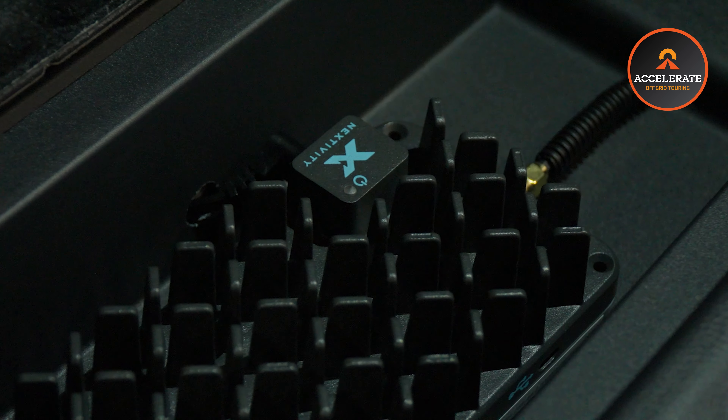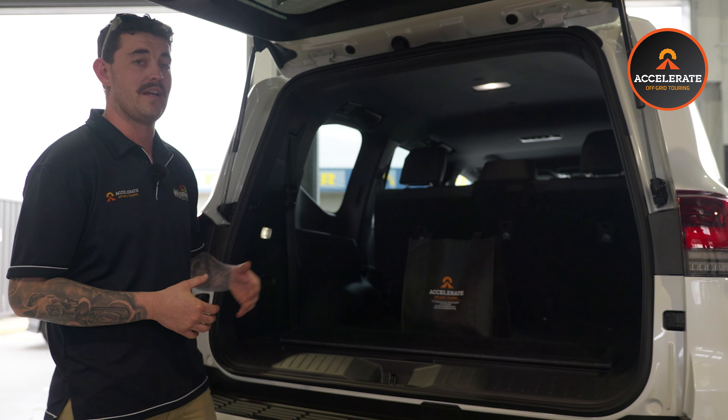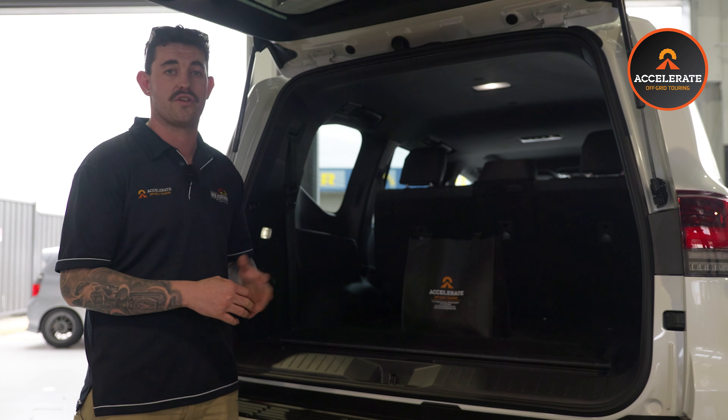The great thing about the Selfie is it boosts your mobile signal. With the dual battery kit, we also installed our cup holder socket bank. He's got two grey Andersons, a SIG socket, and two USBs in there.